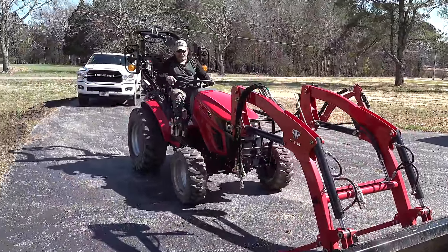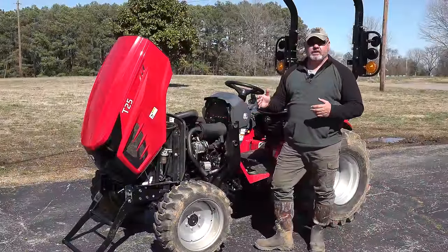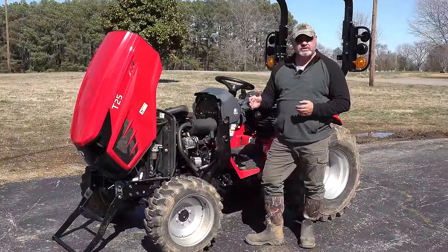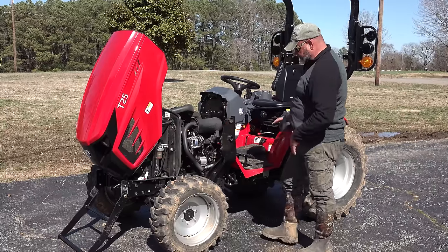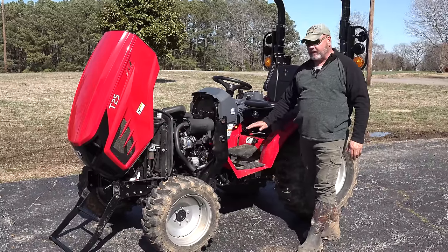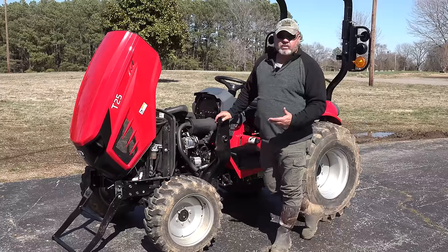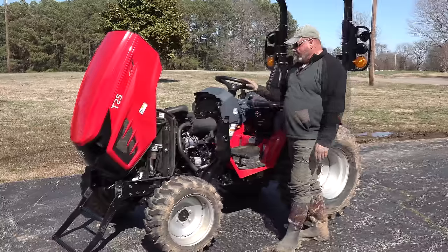I went down the road and threw the mud off the tires. The T25 is basically an upgraded version of the T264. They took the same tractor, extended the wheelbase a little bit so it's better suited for a mid-mount mower if you have that option. However, we wanted the backhoe, and you cannot use the mid-mount mower and the backhoe at the same time.